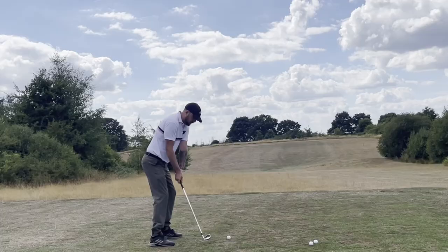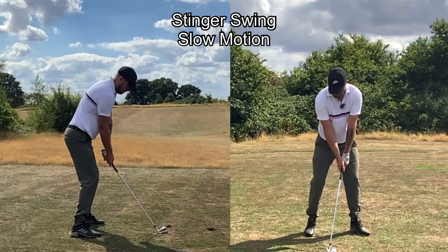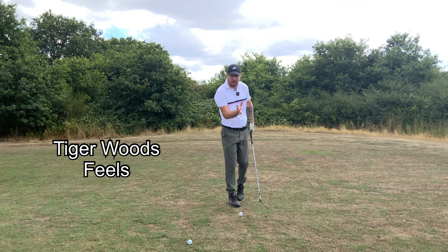There we go — we get that really cool stingery shot running down there, right in the middle. Really getting that ball stinging.